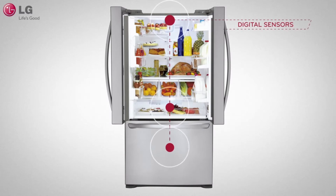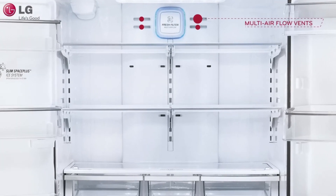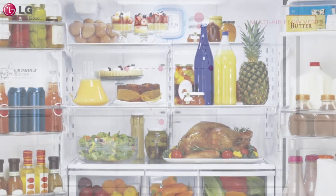Digital sensors constantly monitor conditions within the refrigerator to keep things cool, and strategically placed vents surround your food with cool air, no matter where you put it.